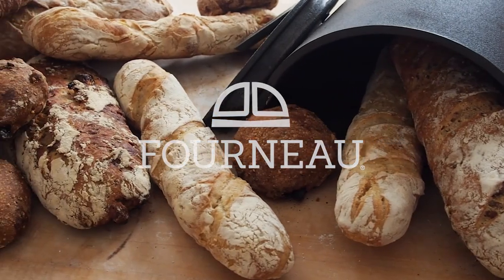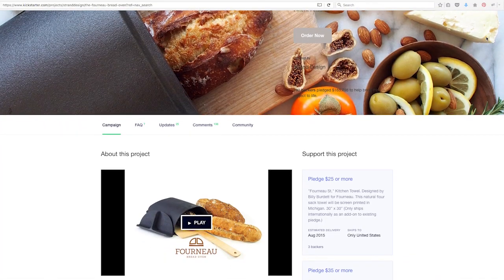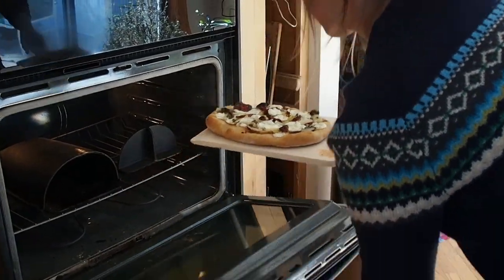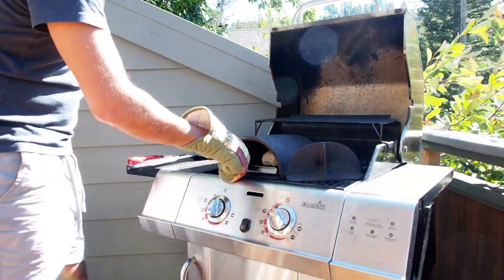In 2015, we launched the Forno bread oven on Kickstarter to help home bakers make awesome bread at home. With the support of almost 800 backers in 20 countries, we brought the Forno to life. Now we're back here on Kickstarter to tell you about how we've made Forno even better and we're excited to introduce you to Forno 2.0.